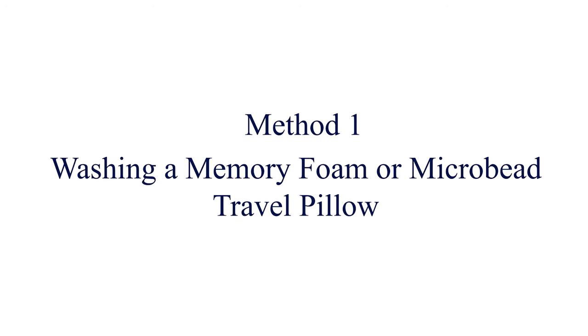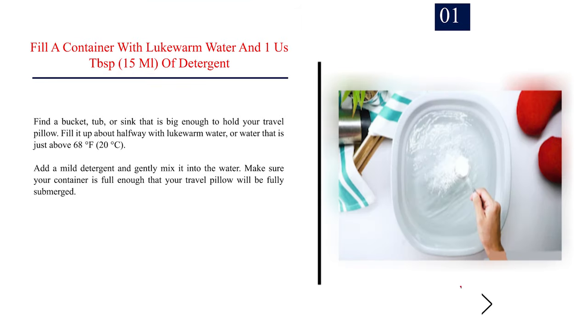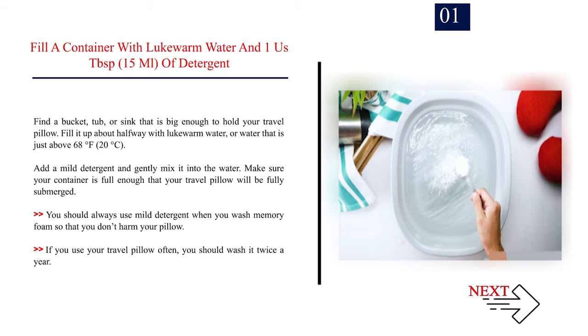Method 1: Washing a memory foam or microbead travel pillow. Step 1: Fill a container with lukewarm water and 1 tablespoon (15 milliliters) of detergent. Find a bucket, tub, or sink that is big enough to hold your travel pillow. Fill it up about halfway with lukewarm water, or water that is just above 68 degrees Fahrenheit (20 degrees Celsius). Add a mild detergent and gently mix it into the water. Make sure your container is full enough that your travel pillow will be fully submerged. You should always use mild detergent when washing memory foam. If you use your travel pillow often, you should wash it twice a year.